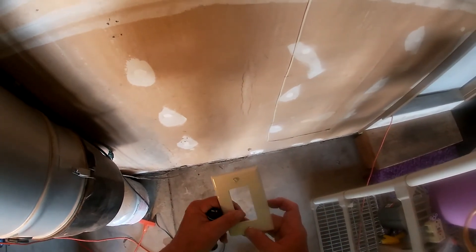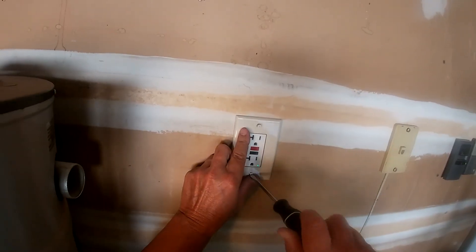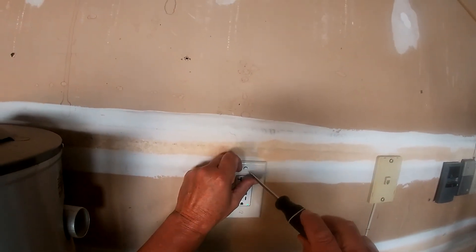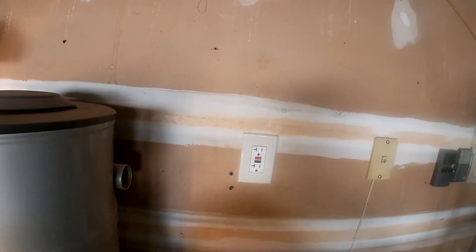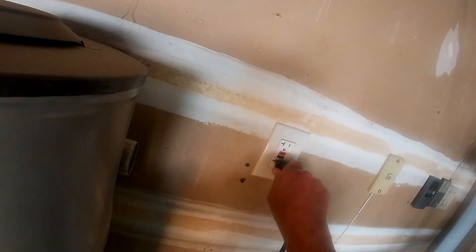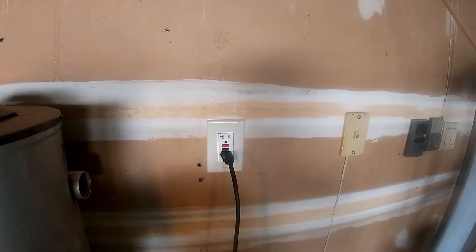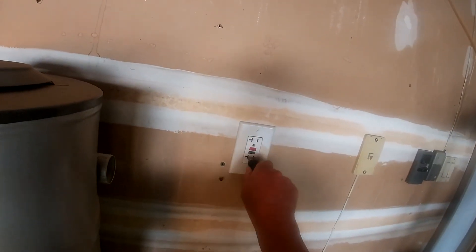As I mentioned before, this outlet has been out here for 25 years, so I'm going to install a new cover. Lastly, we'll check our new outlet by plugging in my wife's central vacuum and running it. As you can see, the outlet and the vacuum work perfectly.